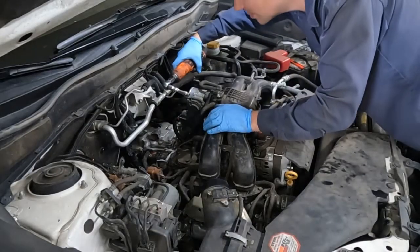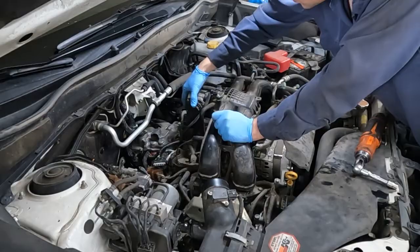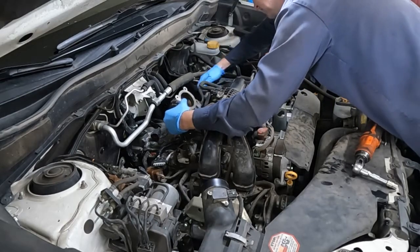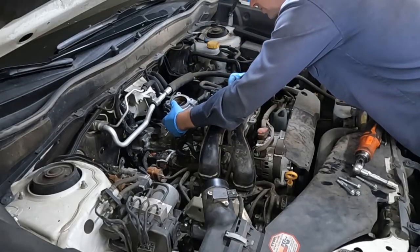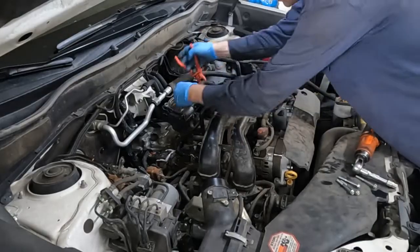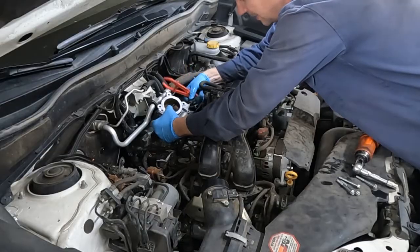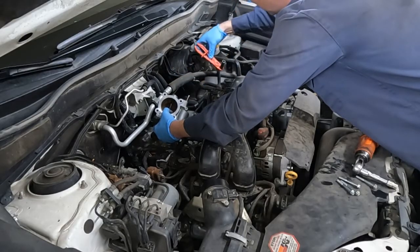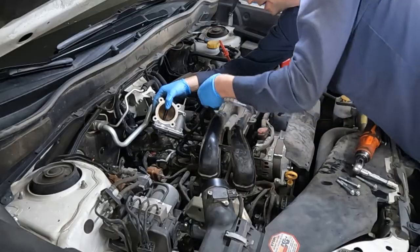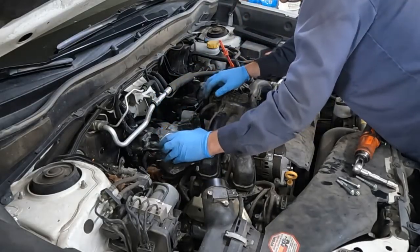Throttle body is held on by four 10 millimeter bolts. Before we knock those bolts off, we'll disconnect the connector. It doesn't have to be completely removed — they just say set it aside so it doesn't get in the way. Now there are a couple of hoses attached. This might be a coolant passage, so let me clamp that off real quick. I'm going to use a clamp like this right over the top of it. You might get a little coolant — that's okay. Take your air hose and blow it away from the top of the trans. There's this little connector here — I'm going to pull that off too. Then this can just sit aside like that, out of the way.